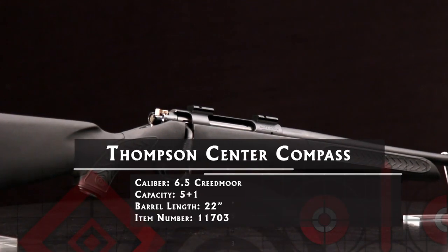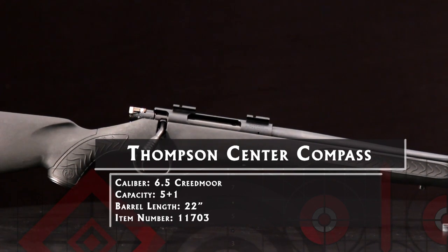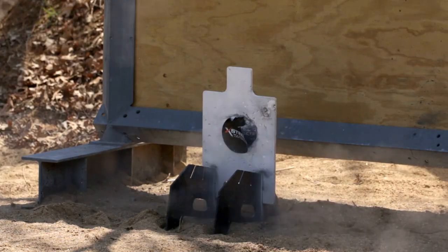Take the Thompson Center Compass, for instance. You might find it hard to believe that a rifle whose suggested retail price is less than $400 can produce one-inch groups at 100 yards, but this one can do it.